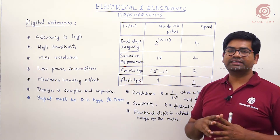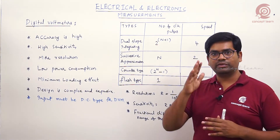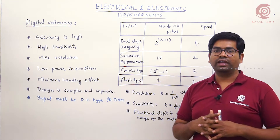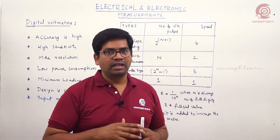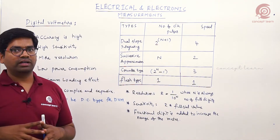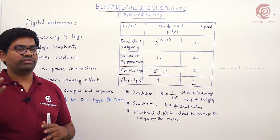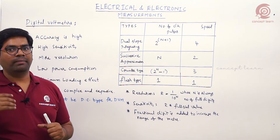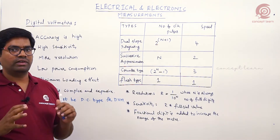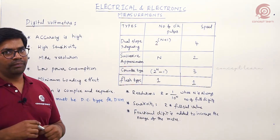Whether you measure DC or AC quantity, the input to the digital voltmeter must be DC only. So we need DC as input to the digital meter. When AC is given, a rectifier is placed and the output will be DC, which is then given to the meter.